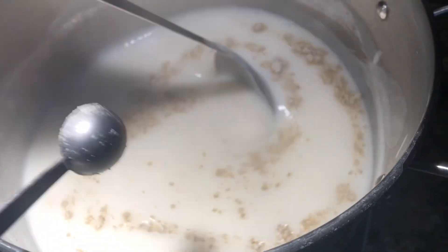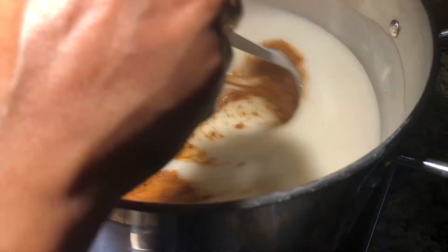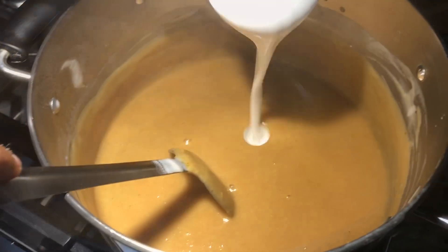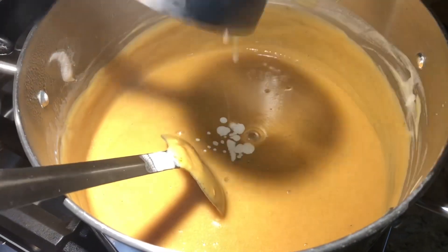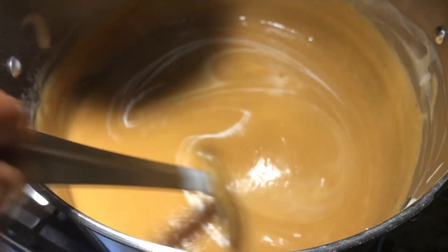Add one and a half cups of jaggery powder and one fourth teaspoon of salt. Now add half cup of coconut milk. If you don't have coconut milk, you can add shredded coconut, but shredded coconut while eating may cause some discomfort.